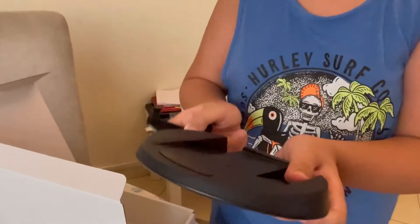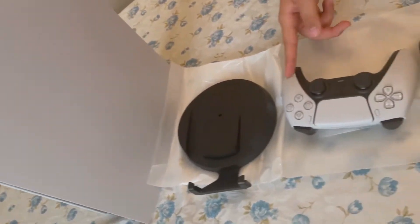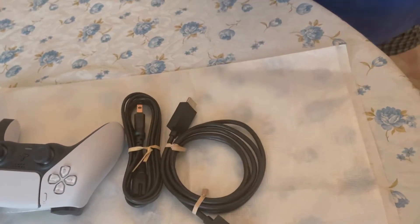And the stand. Wow, way different experience. It's USB-C and it came with a charging cable. The PS5 itself is thick. So we have: the stand, the controller, the power cable, the 2.1 HDMI cable, and the charging cable.